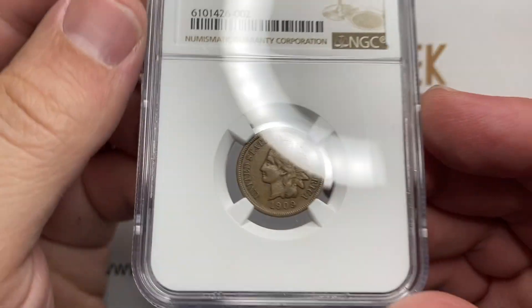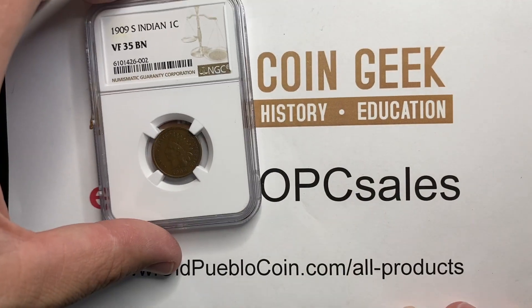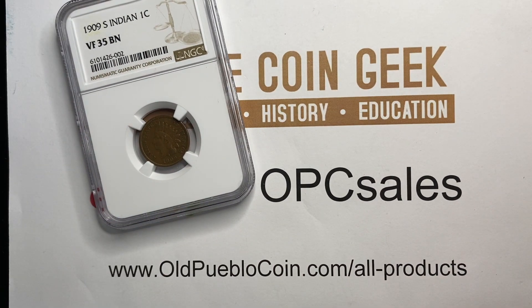NGC called it a VF 35 Brown. I'm laughing because they use the term brown — not that you're going to have a VF that's going to be red. This coin trades in the $450 to $500 range. Luckily, we have a second Indian Head Penny to take a look at.